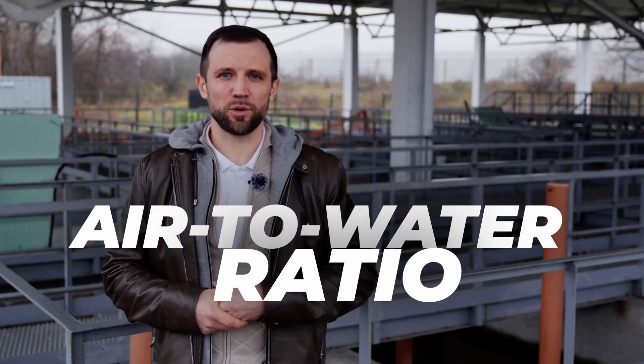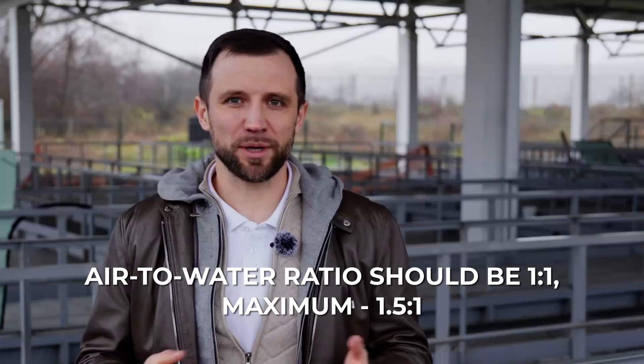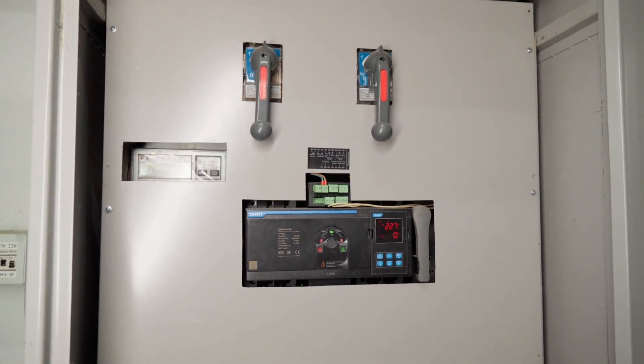Next is the air to water ratio. I use a one-to-one ratio, but you can increase it up to one and a half to one as a margin. For example, if you need to pump 1,000 cubic meters of water per hour, you need to supply at least 1,000 cubic meters of air per hour, or up to 1,500. This requires installing a frequency converter on the compressor so you can adjust the frequency and control the water flow.